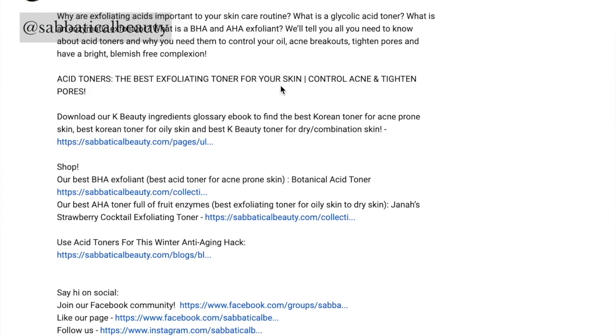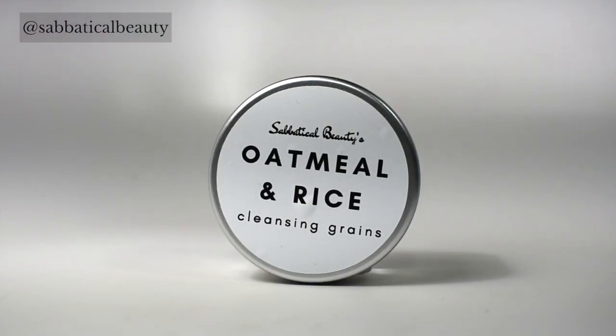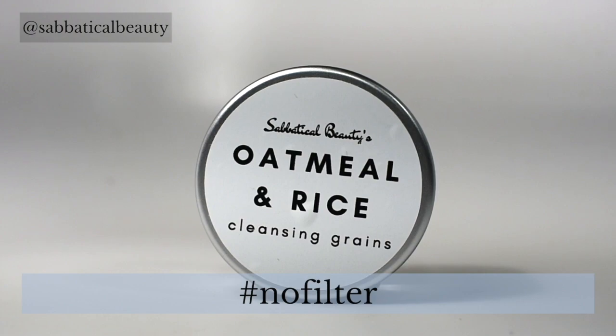So now that I gave you the dirt on physical exfoliation, I'm sure you're curious to learn more about which products are best for your skin. Our natural ingredients glossary features all the ingredients found in Asian skin care and what their benefits are. You can download your free copy in the link in the description. I hope you enjoyed this video. If you liked it, please give us a thumbs up, subscribe to our channel, and hit the bell to get notifications of all our new videos. If you're all about scrubbing your way to smooth, flawless skin, comment hashtag no filter below.